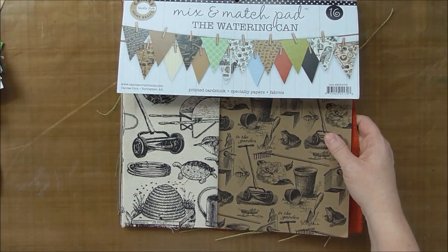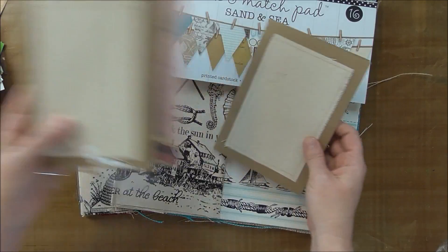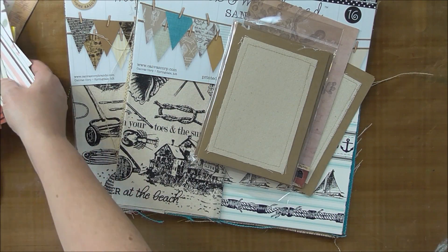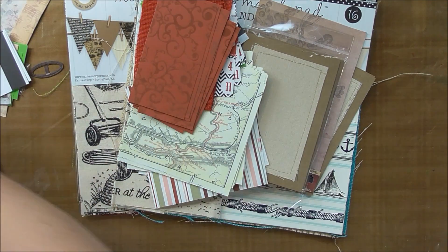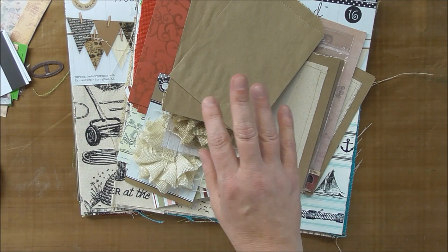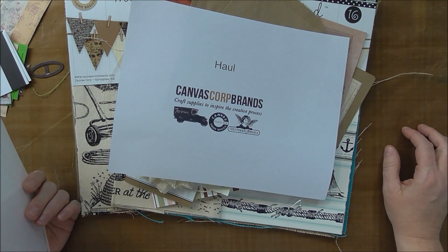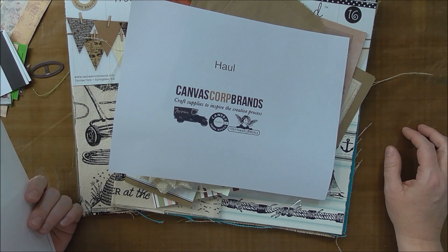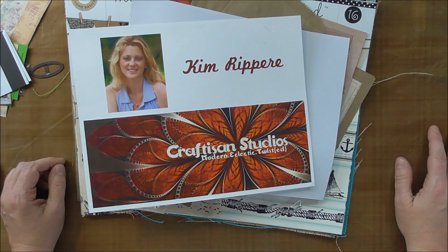So that is some of the things that are currently in Mayer. If they're not there just yet, they'll be there soon. Just remember this is a Canvas Core haul about what's currently or will soon be at Mayer's. This is Kim with Craftizen Studios — thank you so much for watching.